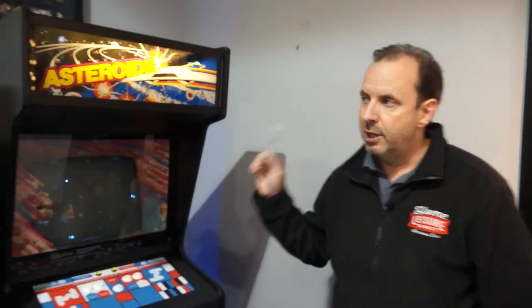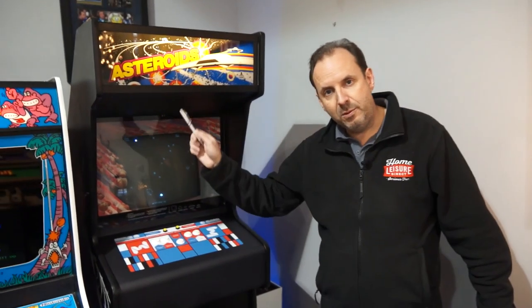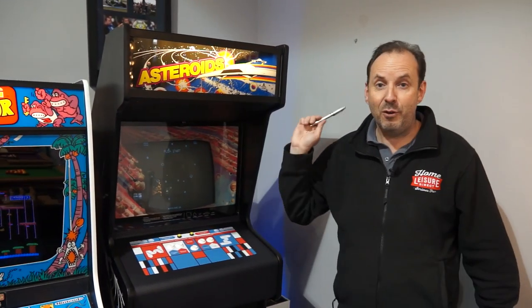The final one for you is Asteroids. We've changed the price on this one — I think it's £2,497. You can hold us to that. So £2,497 for that Asteroids. If you want to pop down and have a play on any of these, you can do.